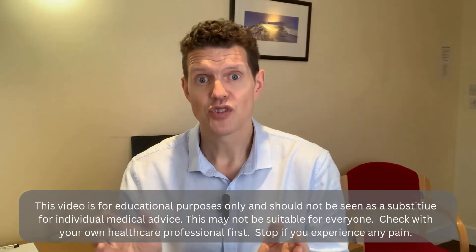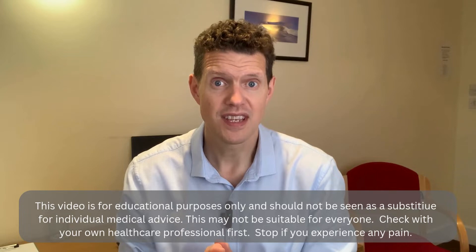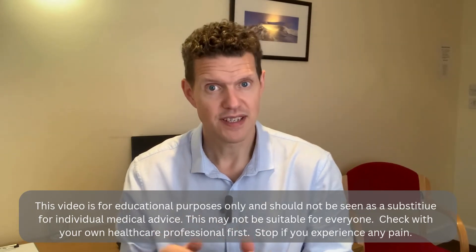Today I'm going to show you what that test is and I'm going to show you ways if you're not performing well that you can improve it. But first, it is not suitable for everyone, so please check with your healthcare professional first, and if you have any pain when you do the test or exercise, please stop.